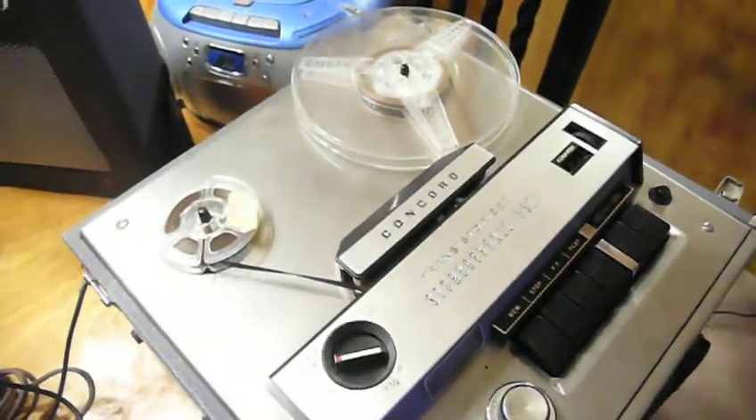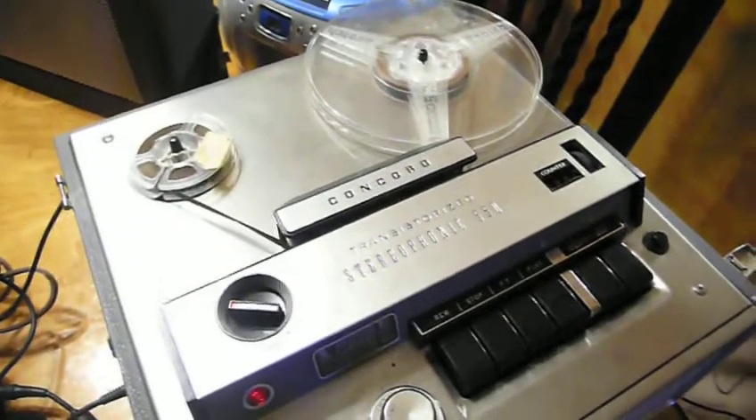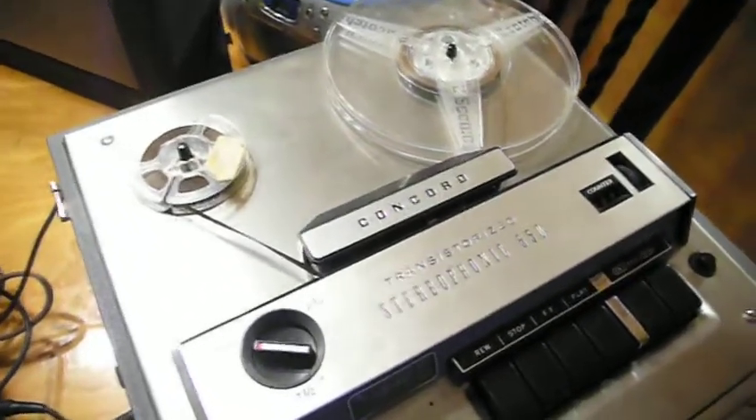I'm hoping that you can hear me over the hum of the reel-to-reel player. I will speak loudly so hopefully you can hear it.